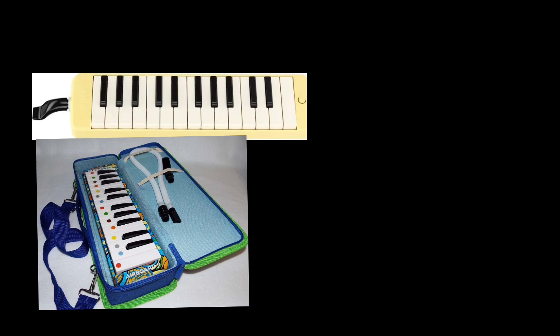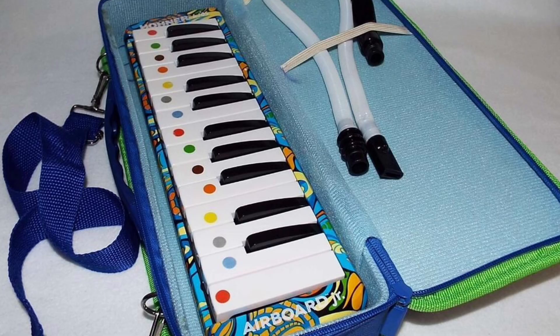Next we've got the Melodica 25 Key Junior and the Original. The Original comes in different colors, but I really prefer the Junior since it's way cheaper. You can get it from Goodwill or eBay.